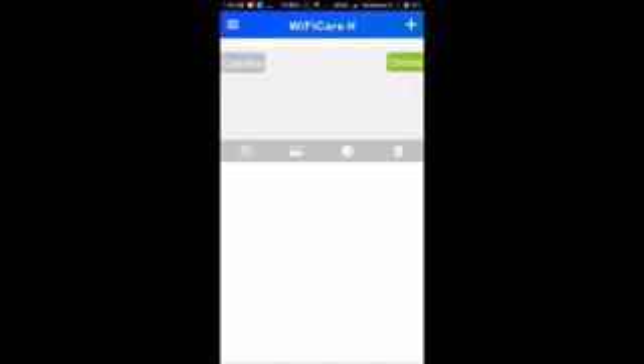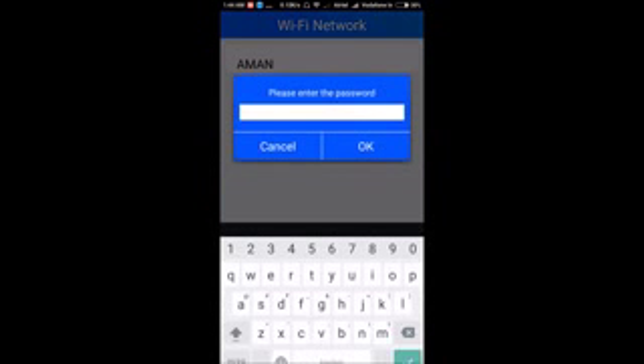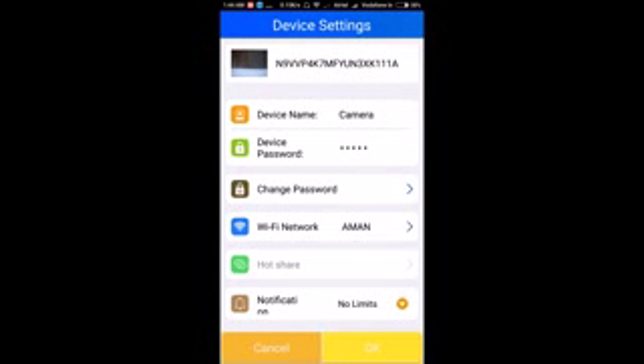Now I'll show you how to enter your home Wi-Fi password into the camera. Click on the settings button, then find the 'Wi-Fi network' option. Select your Wi-Fi network from the list and enter the Wi-Fi password. I'll type in the password now. Once entered, the camera will announce 'Wi-Fi connecting.'